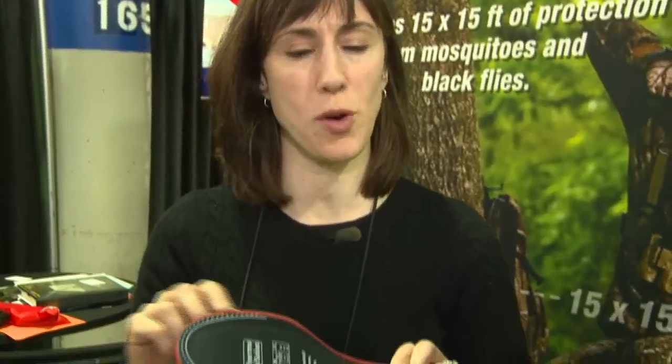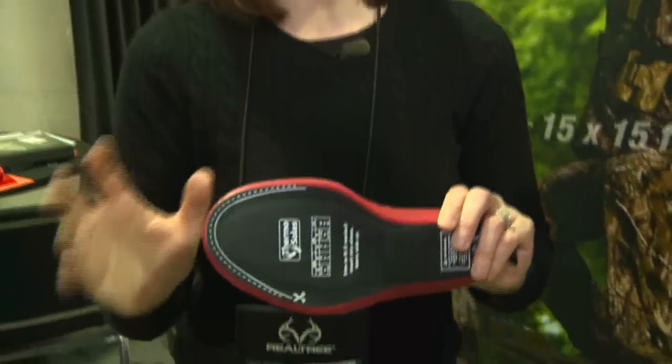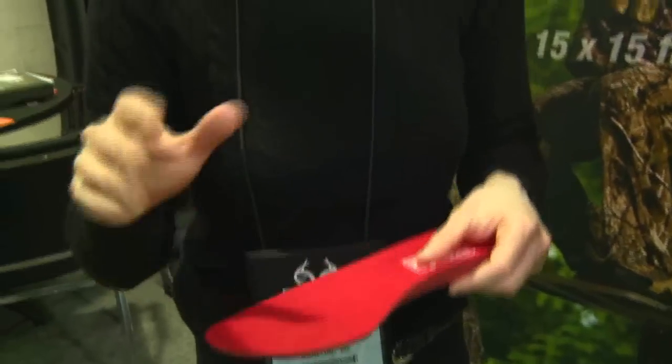Do they come in multiple sizes, or how do you fit them to your boots? We do have four sizes, and I think we're going to introduce a fifth. We give a little bit of space here so you can trim it down a little bit for your shoe, but essentially we have a size for every size and a half. As far as I'm concerned, this is one cool, hot new product.